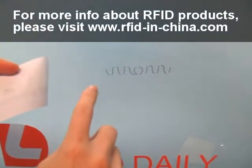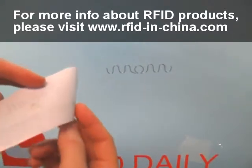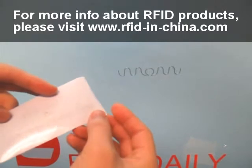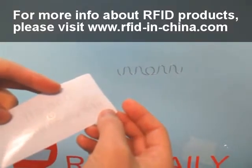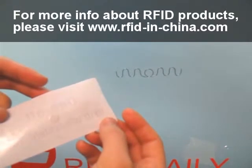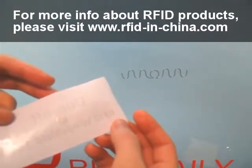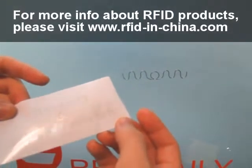You will also see that the windshield is still very clean after removing this tag. By using this kind of one-off RFID windshield tag, you will never worry about sticky glue remaining on the windshield after removal. And the tag will also be destroyed.